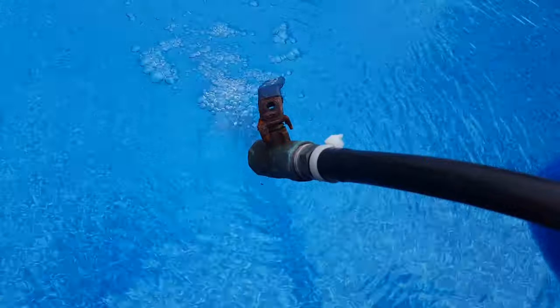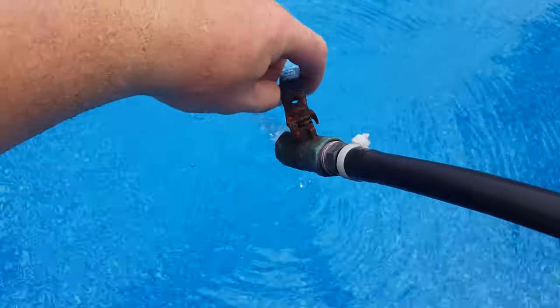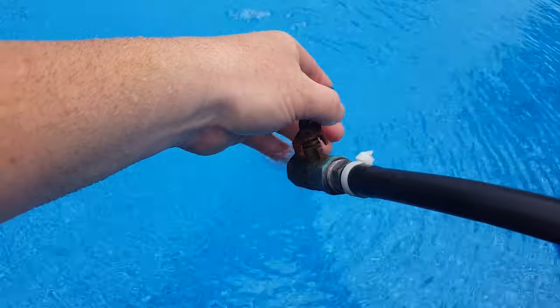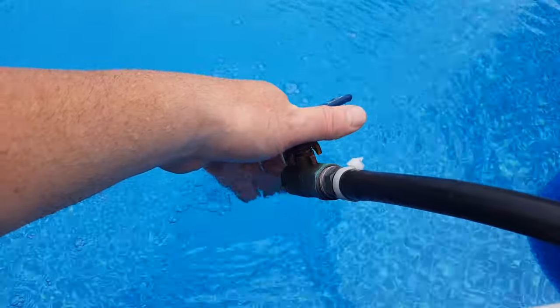I also needed a way to slow down the flow, so I put a valve on. The faster the flow, the cooler the temperature; the slower the flow, the higher the temperature. I try to leave it somewhere in the middle. It seems to put out the same as the grill — about 90 to 95 degrees.